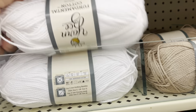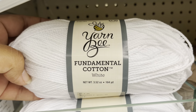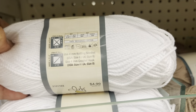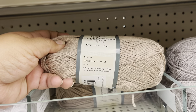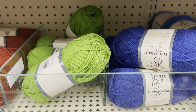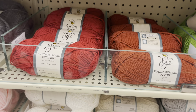Let me show you another yarn I found — this one right here. This one is Fundamental Cotton White, and it's 100% mercerized cotton. It's not very soft. If you've been working with this yarn, please let me know in the comments. These are all the colors they have.